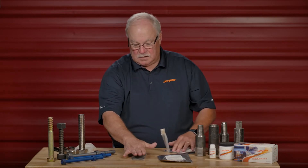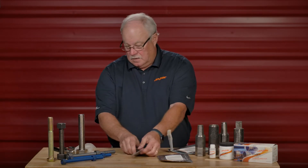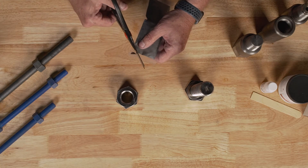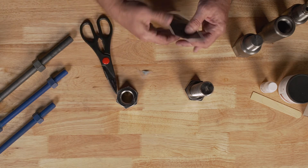Once they mix, they start reacting. Then you take your scissors and you cut off a corner of the little bag.